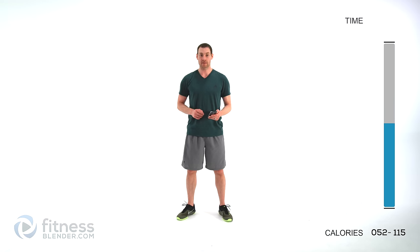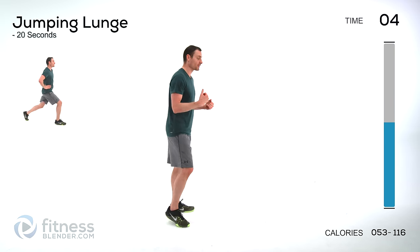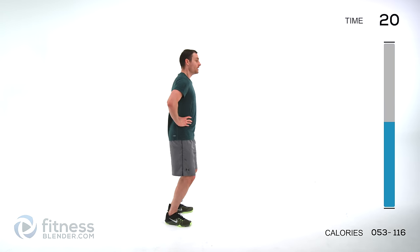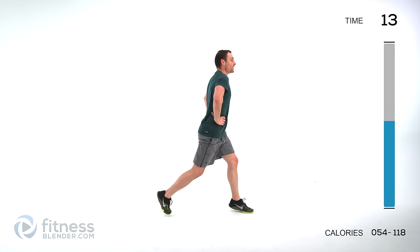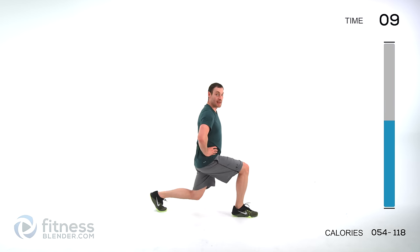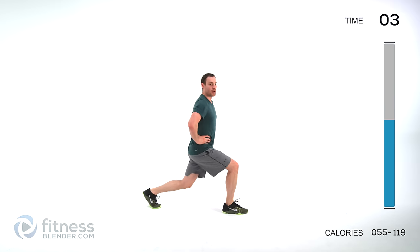Let's go ahead and get started with that second half of this routine. We're starting off with jumping lunges — nice big full deep breath, keep those lungs open, keep that back flat straight up and down. Down and switch. If you're starting to get too tired and it starts becoming unstable, feel free to just do an alternating lunge out and back. But if you can, keep that jumping lunge going.